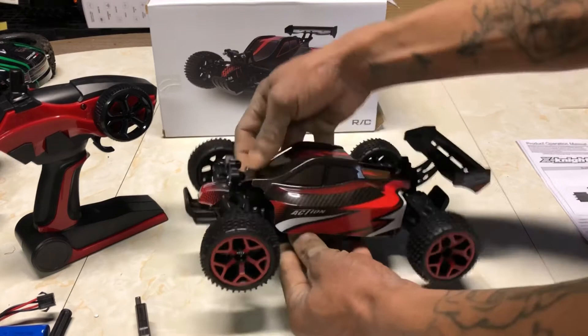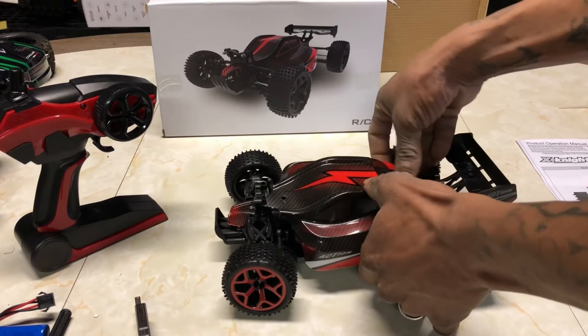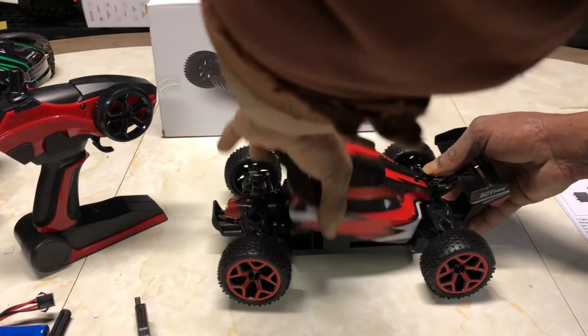That body looks really cool, and there is some protective plastic coating on this body. You can't easily peel off this protection film, so I'm going to leave that on for the first run or two to keep the body shell looking good. This thing is on there tight.